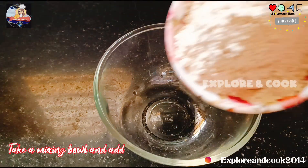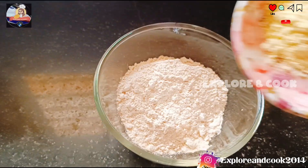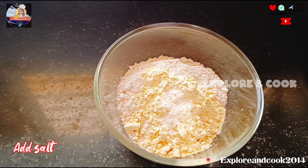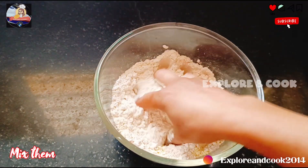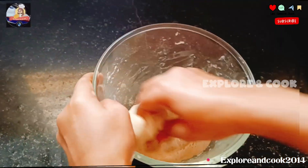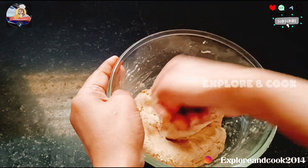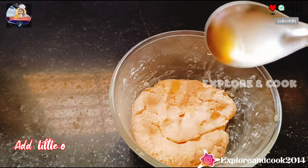Take a mixing bowl and add wheat flour. Add Besan and salt. Mix them together. Add water and make a soft dough. Knead well, then add a little oil.